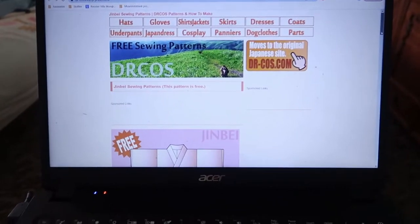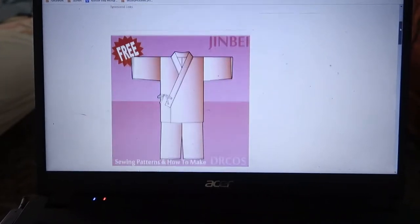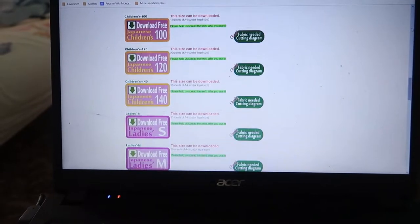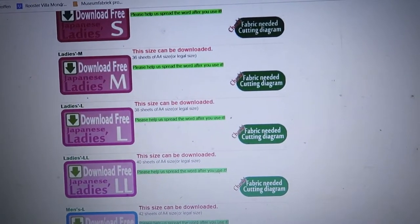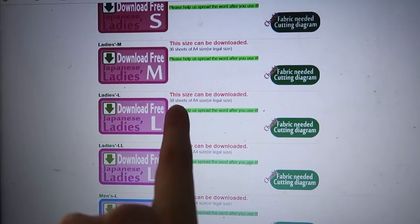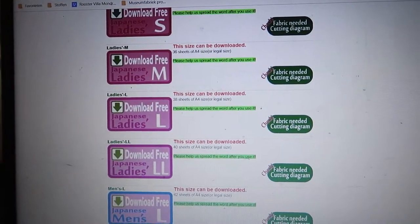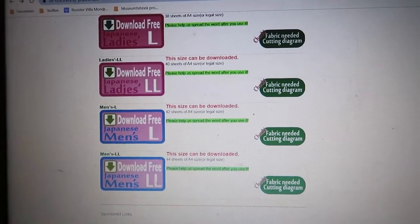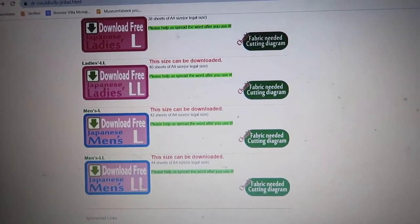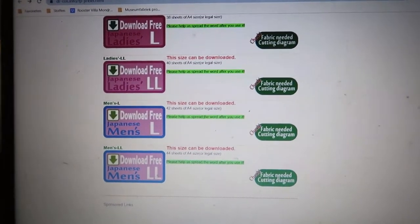This is the website I found - it's Dr. Cos, I guess. They have a lot of different sizes: children's sizes, ladies sizes, men's sizes. You can see it has 36 to 38 A4-size or legal-size sheets, and this is the L size. I've downloaded the largest women's size, just to be sure. I probably still need to grade up the pattern because I'm tall but not exactly wide, so I may need to lengthen a lot of it.